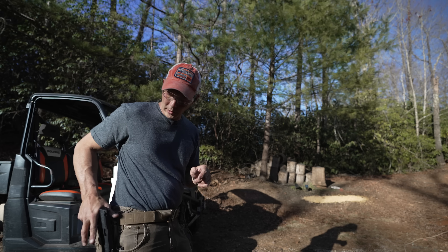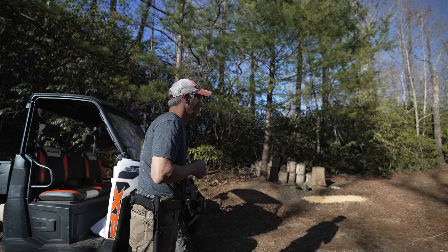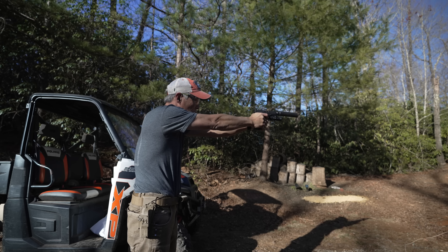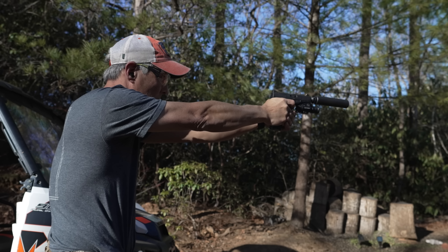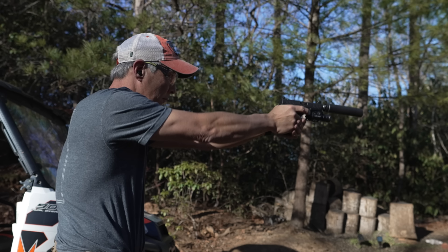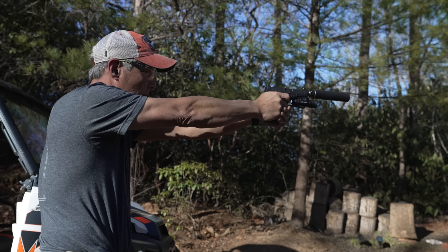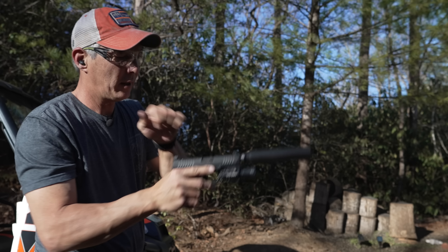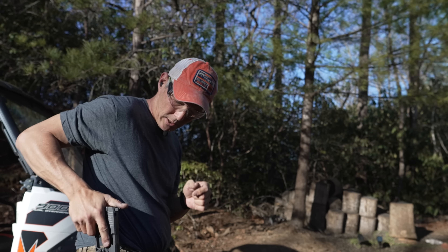Now we have the Fly 9 in the full length configuration. We'll go for the plates and see how it does. We are out of battery — let's try this again, I have not oiled it. We are out again. Let's switch mags. It shoots a little low for me with this can on there. We did have one malfunction with that Fly 9 — let's try another can.